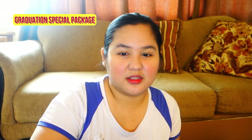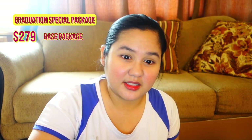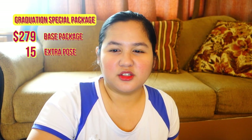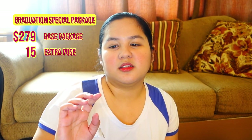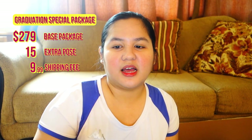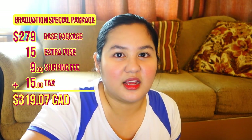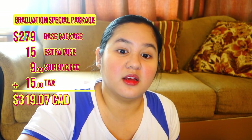So I had the grad special with an extra pose because I really liked one of the pictures. The graduation special is $279, and the extra pose is $15, and then the shipping is $10. The tax is $15. So all in all, it's $319.07. Ouch!